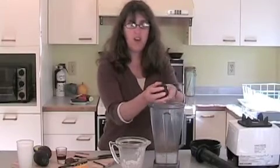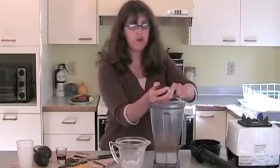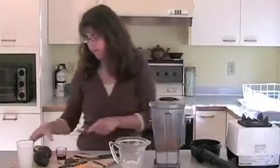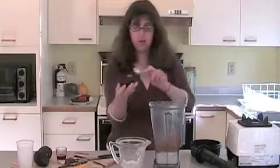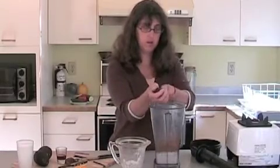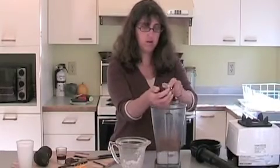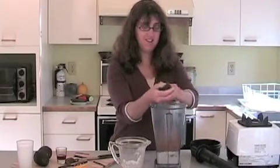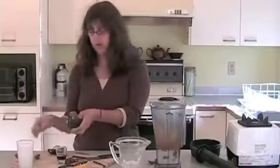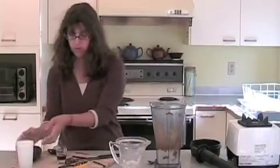You can use one and a half large avocados, or these really small ones — we have three small ones. I'm just going to plunk those in. There we go — three small avocados going in.